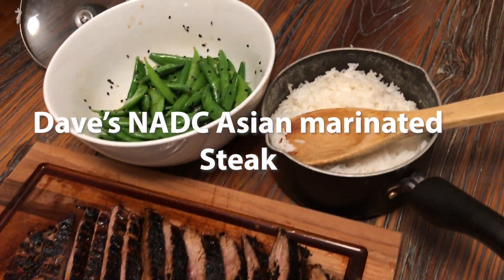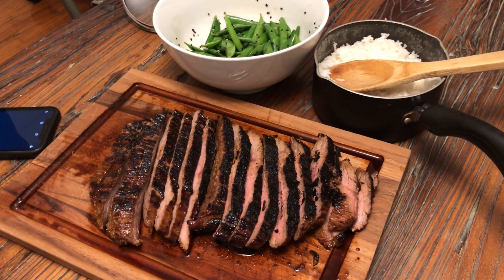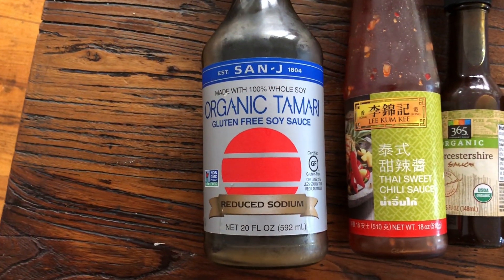There we go. Got a side of rice, some snap peas. Delicious. These are the ingredients.